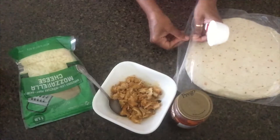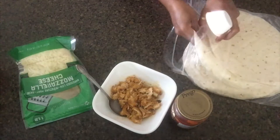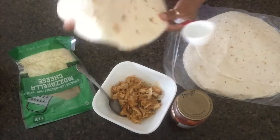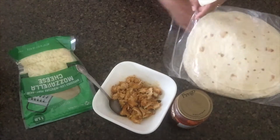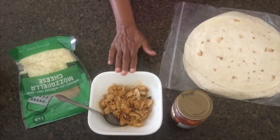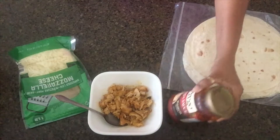Now to put it in a bowl. I will put it in a bowl and I will put the pot in the bowl. Now I will stir it in the bowl. Then I will put it in a bowl of chicken and my pizza sauce.